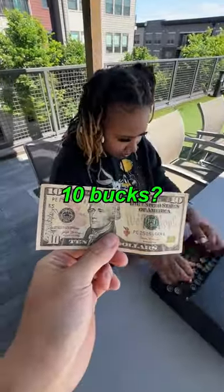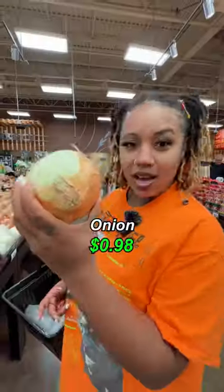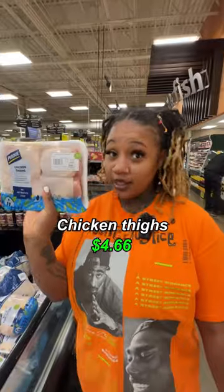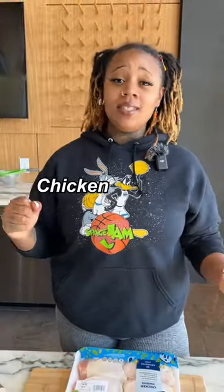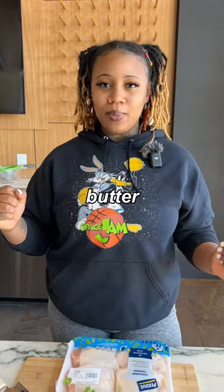Hey chef, can you make me something with 10 bucks? I got you. Cilantro, onion, jasmine rice, tomato puree, chicken thighs, half and half, yogurt. Today we're gonna be making some chicken tikka masala with a hot garlic butter rice.